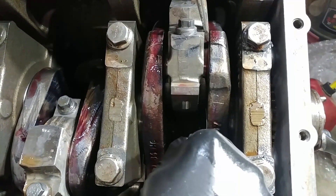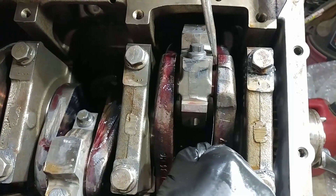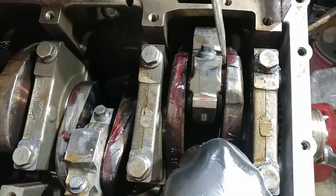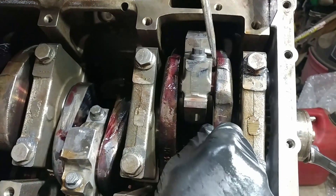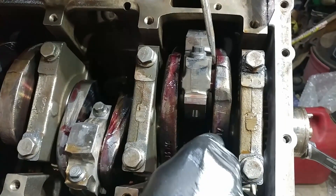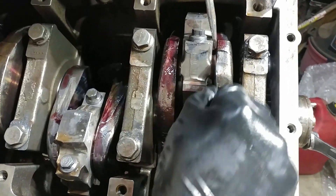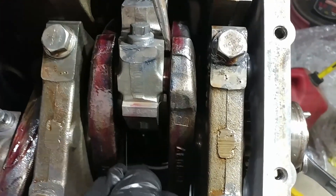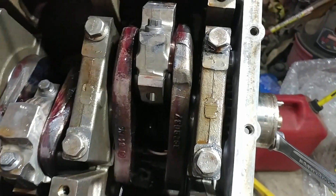Some of them were more like 5 thousandths. You're putting pressure against it because you want to give it as much slop as possible. When you're going through to check your rod clearance, you take your feeler gauge and check it. You don't check the top side because obviously there's a big gap there — you come in on the back side of each one of them and see what kind of clearances you have.